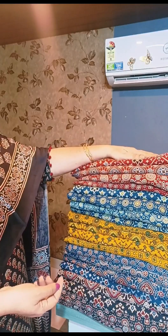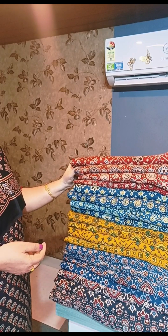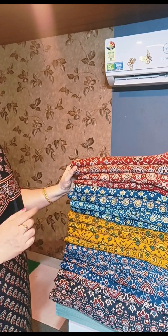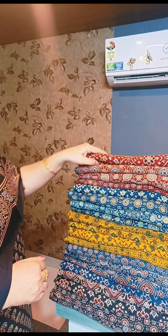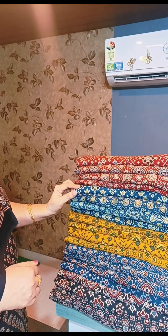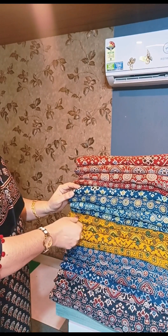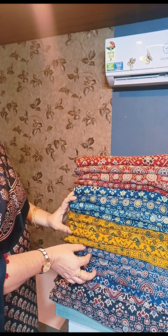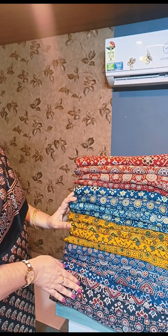I am going to make a 5-meter cut. This is a brick red and blue-black combination. This is an aqua blue and aqua green combination. This is a yellow-green combination. This is a blue-maroon combination.